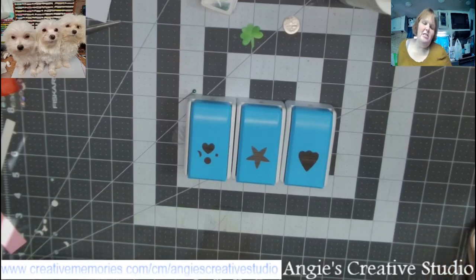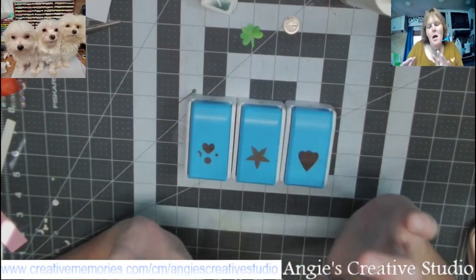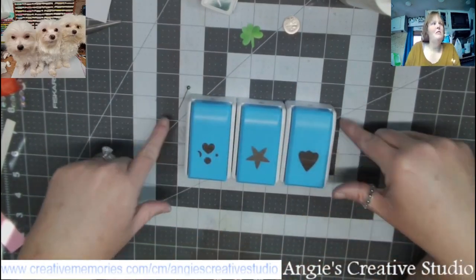Hello, welcome to Angie's Creative Studio. I'm Angie, and today we are going to do a little tip with Creative Memories Punxies.